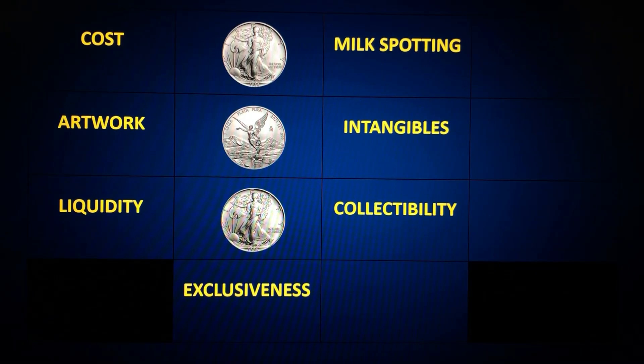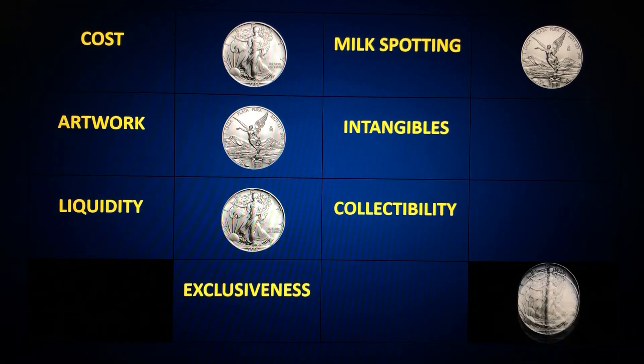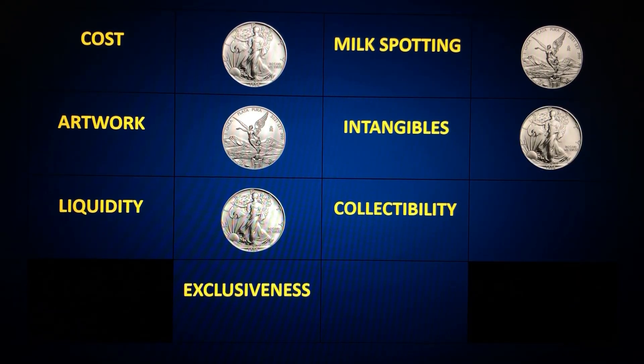Round four is milk spotting — advantage to the Libertad. Silver Eagles do tend to spot; it happens and there's nothing you can do about it. But I have rarely seen spotting on a Libertad, so round four goes to the Libertad. Round five is intangibles — the American Silver Eagle has a denomination and at least one security feature, whereas the Libertad has neither, so the Eagle takes round five. Round six is collectability — both have their followings, but the Libertad seems to have more appeal to collectors, so that goes to the Libertad.